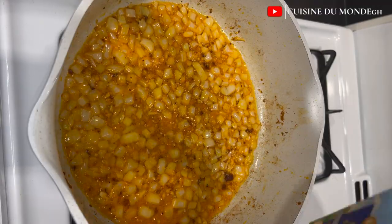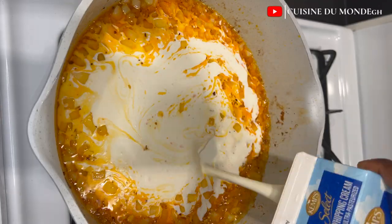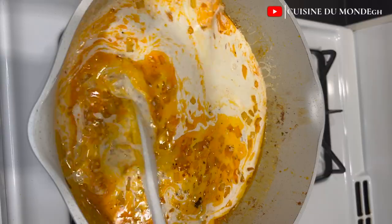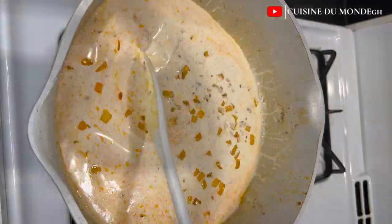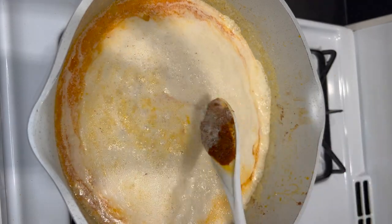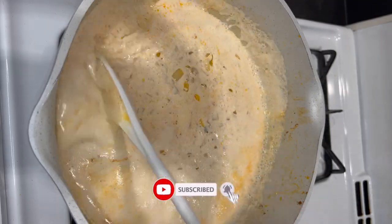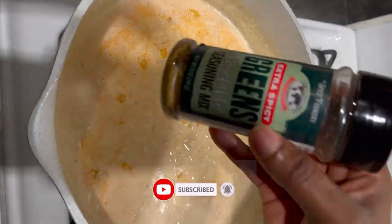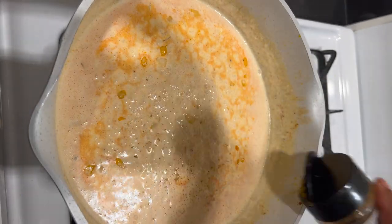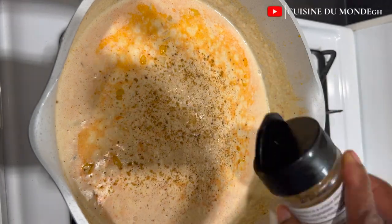Just when the onions are translucent, add in your whipping cream, mix carefully, and make sure everything is well combined. Then add in some seasonings — I added leftover seasonings from the chicken, some green seasonings, and chicken seasonings as well. I also added a little bit of salt just to prevent the sauce from tasting bland. It has to be well seasoned.